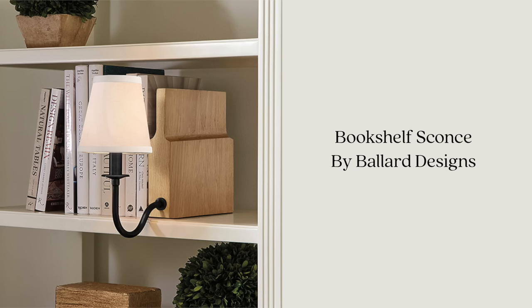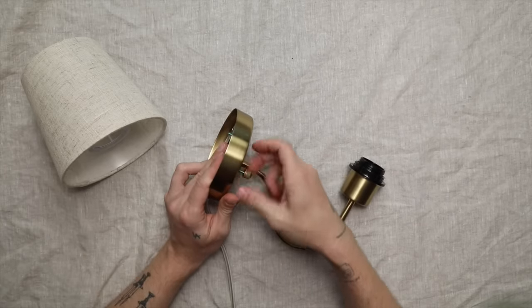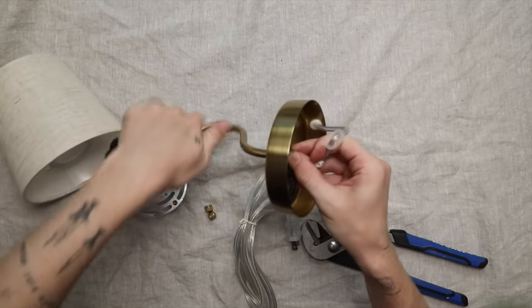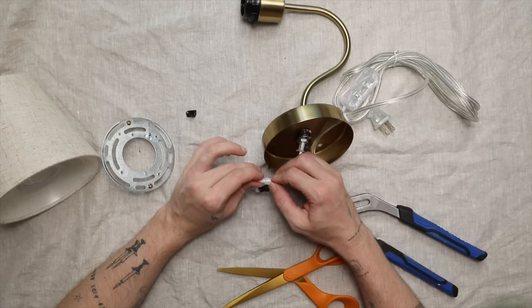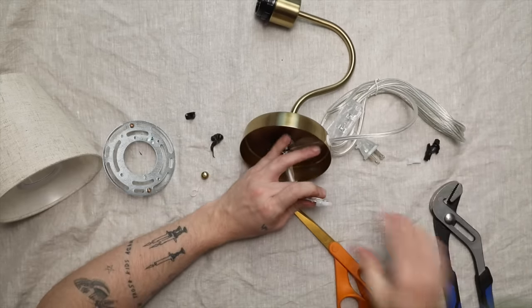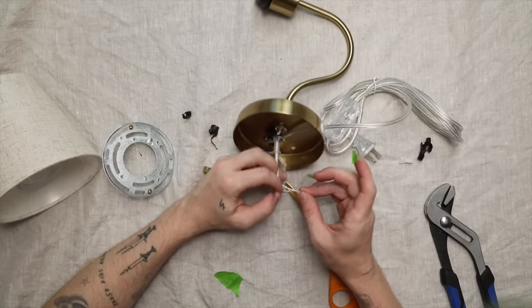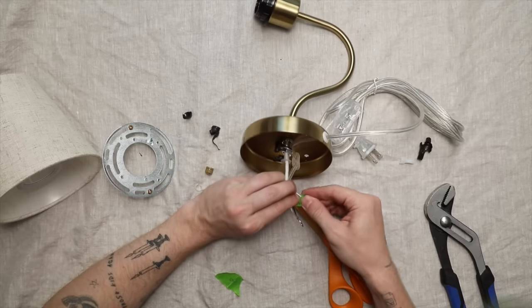I saved my favorite project for last — bookshelf sconces. I came across these on Amazon: you get two for $50 and they're stunning quality. I needed to disconnect the wire from the sconce to essentially make it a hardwired sconce temporarily, then reattach the wire to make it plug-in again. I used a little bit of green tape on the wires that were connected together so I'd know which sets went where.